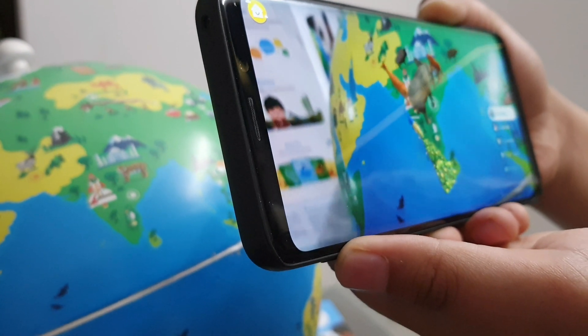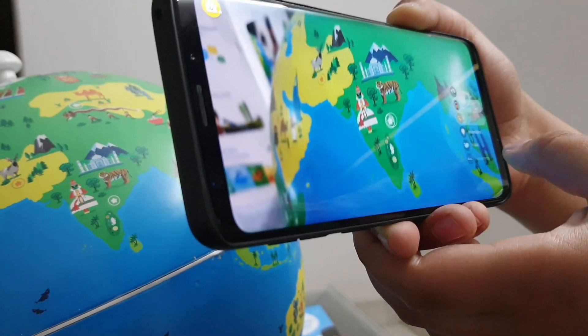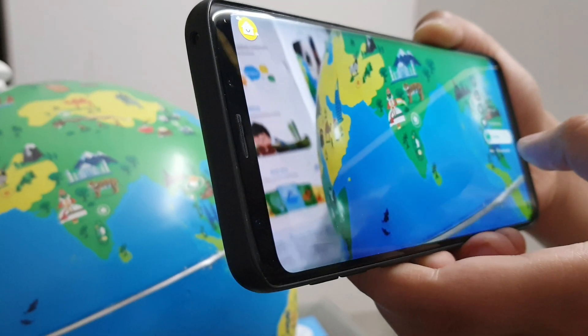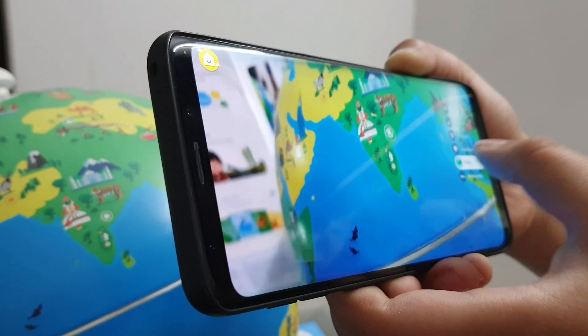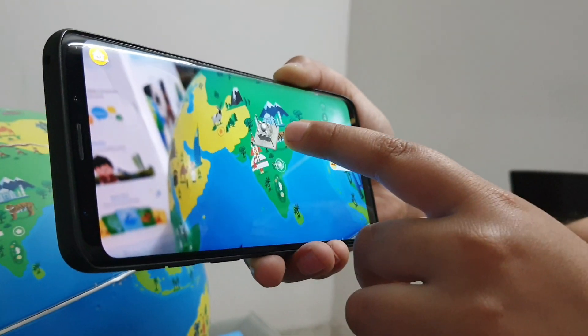As you can see, now it's in AR mode. You can explore animals, cultures, inventions, and maps. It's showing India — the Indian flag and monuments. Here we can see the Taj Mahal.